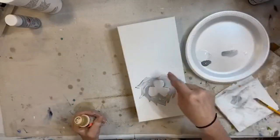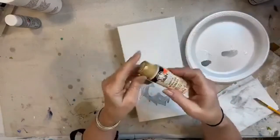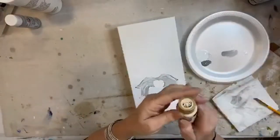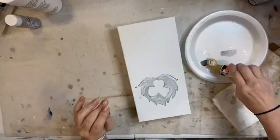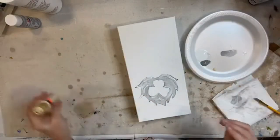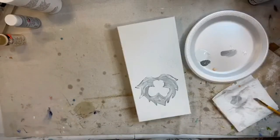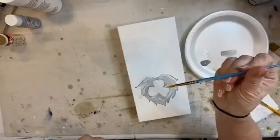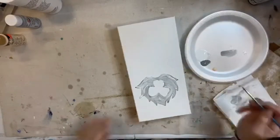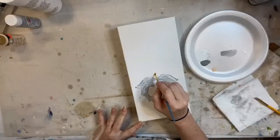Now I'm going to go ahead and do his nose because that's going to be this little peachy color - it's a light color too. I'm going to score a little bit of this light flesh color - I don't need much. I'll get another little brush, just a little liner brush, and add his cute little nose in this flesh tone.